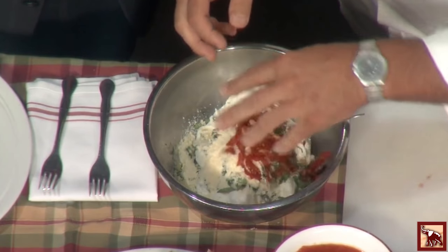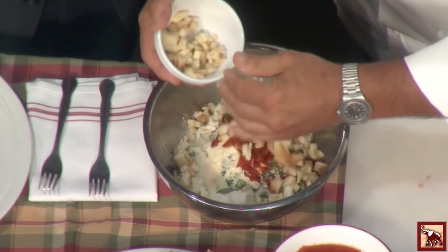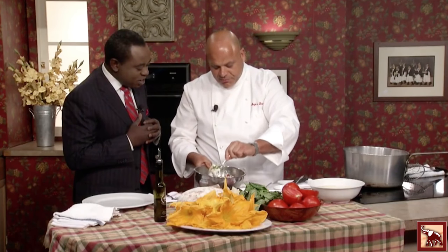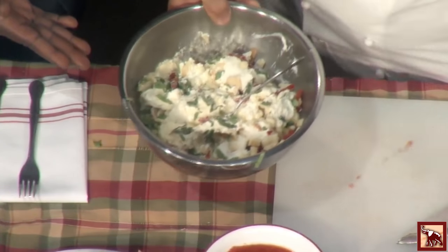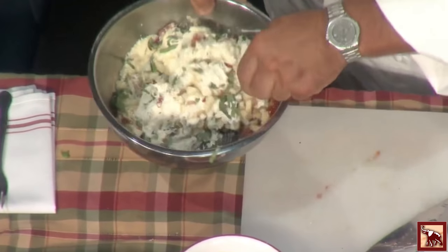Sun-dried tomatoes and some smoked mozzarella, which really gives it a nice aroma and flavor when it's cooking. We just mix this up — real simple. Some salt and pepper, a little salt. Just simple. You just saw how quick that was.